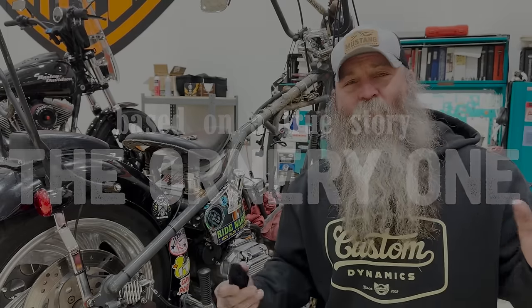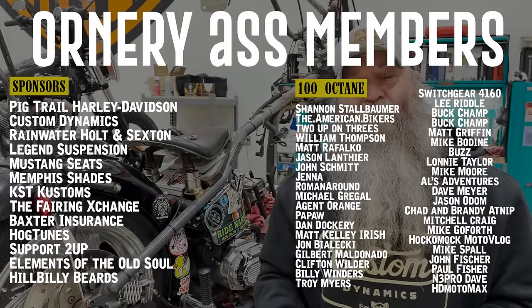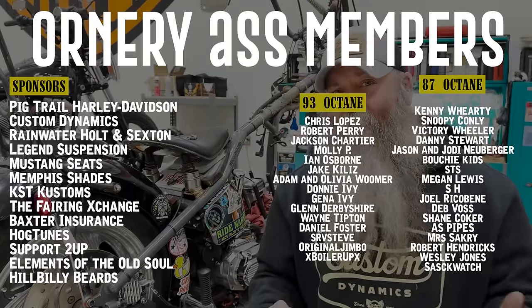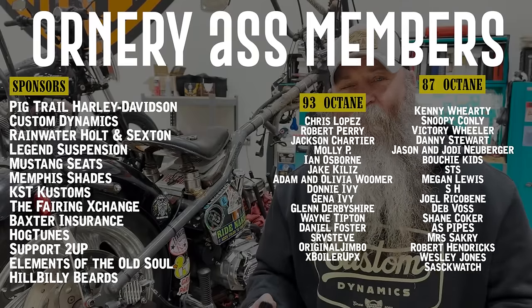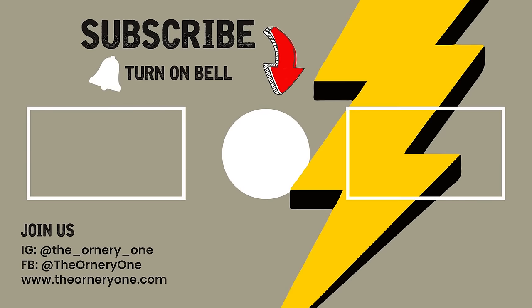We have all the social media platforms, so you can go find us on any platform, and we try to stay current on them - all the ins and outs of what we're doing with the motorcycle and the culture. We also have our website, www.theonery1.com, where Steph has worked very hard. You can go see our riding guides here in the Ozarks - amazing rides that we have - and you can go see our merch and buy our merch, which helps support us tremendously. Representing the Ornery One because we are a little ornery on the side. Thanks for tuning in and chiming in - until I see you somewhere on the road or here on the internet, y'all stay ornery.